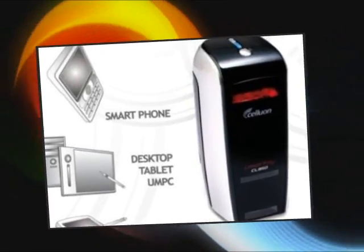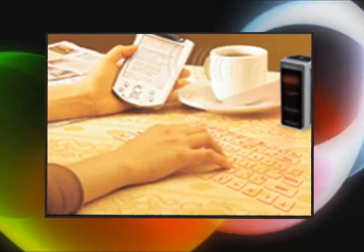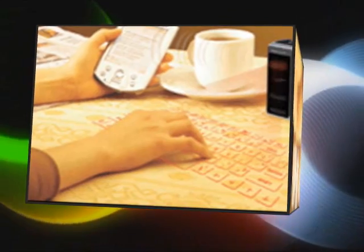With no physical buttons, our projection keyboard relieves the user from fatigue and helps minimize the discomfort inherent in traditional data input devices.